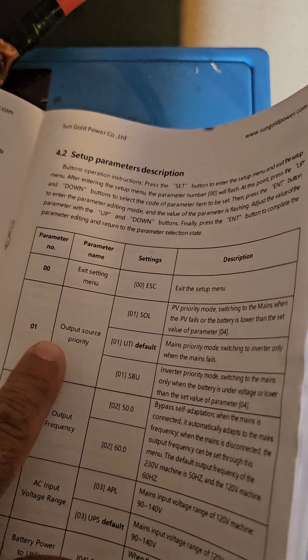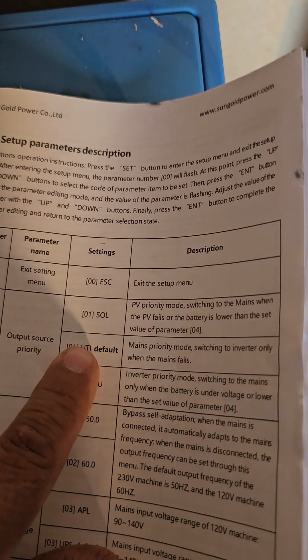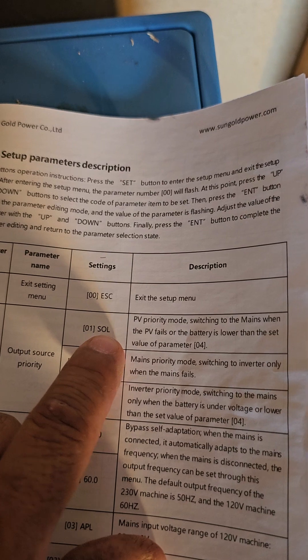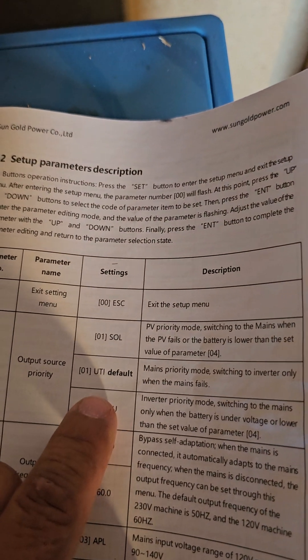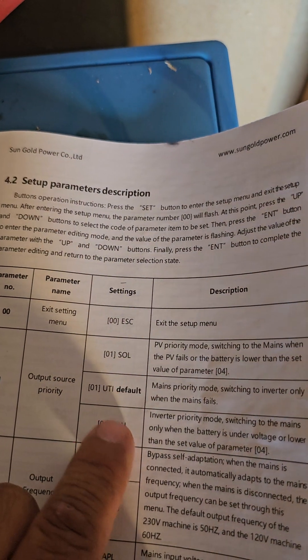Number one — this is it right here: output source priority. By default it comes with UTI. For my situation I could probably switch it to SOL or SBU, so I'll probably switch it there. But it's okay if it goes to default — that's fine, not a big deal.